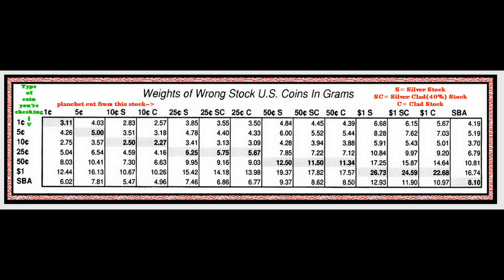Hello YouTube. I have put up a chart here that I found of coinage weights if struck on a wrong planchet or wrong stock material. We recently on a stream had a half dollar that weighed 10.8 grams, which sounded funny, and we were discussing what type of coin it was or what was wrong with it.